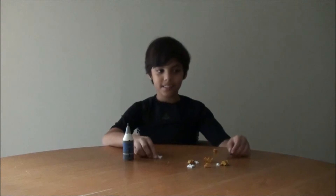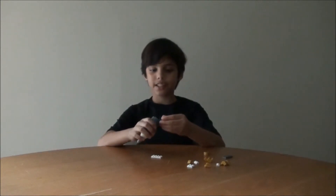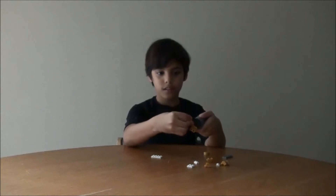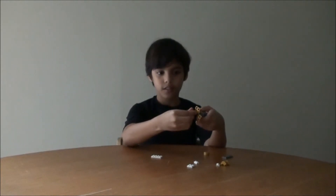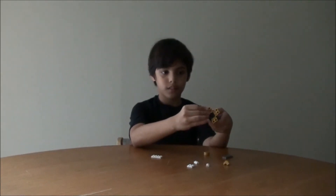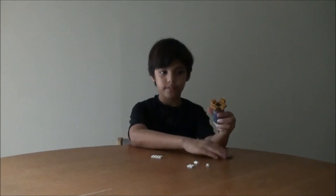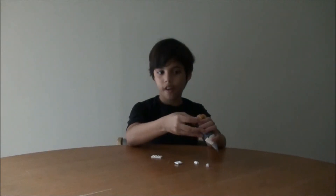This is the fun part. At the bottom, you will have to connect it to the pieces from the beginning. Let's start. Let's get started. We are ready to go.